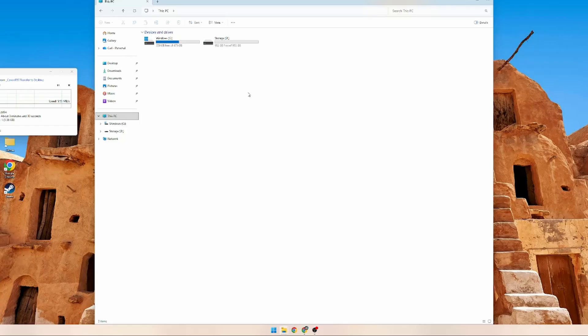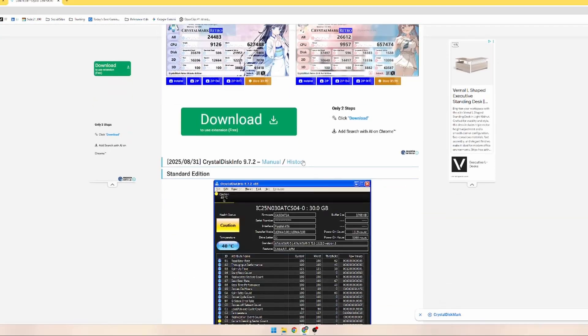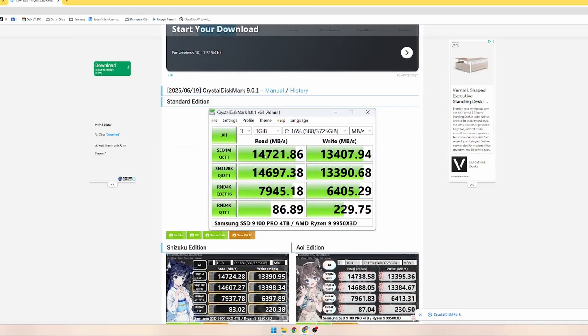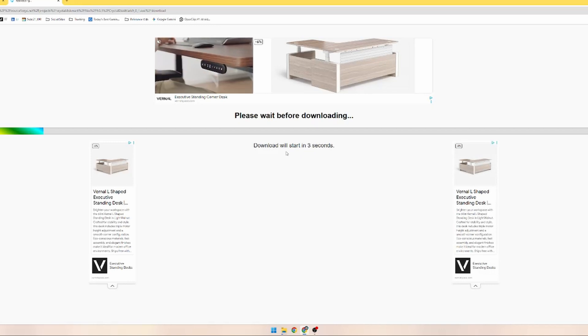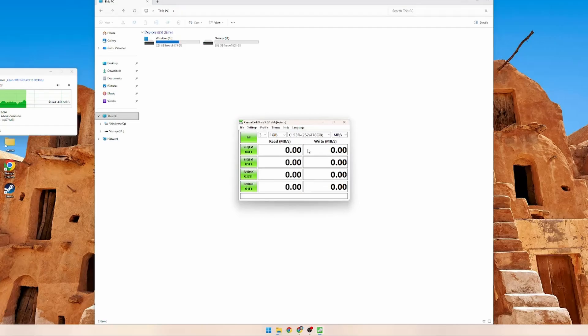Now we're going to test the speed and compare it between the drive that came with the device and the one we just installed. The easiest way to do that is with CrystalDiskMark. I know the website has a lot of ads and is a bit overwhelming, but it's a very common software used across the industry. Go to Download, scroll down past all the anime skins until you see the normal Standard Edition. Download and install it. There are ads because this is free software — that's how they fund it.